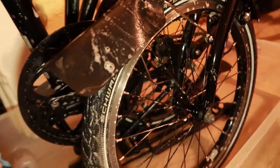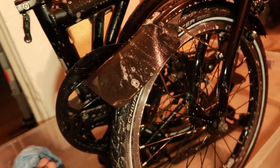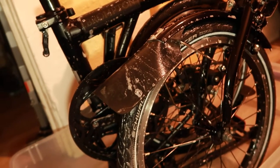That's one of the reasons why I like this bike so much — it is small, it is convenient, and I can really take care of it the way a bicycle needs to be taken care of.